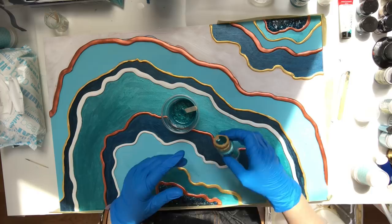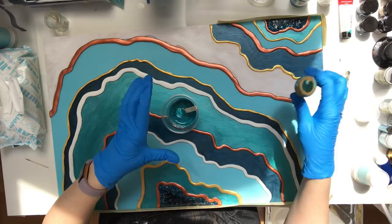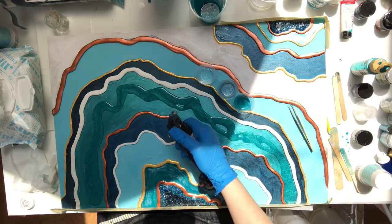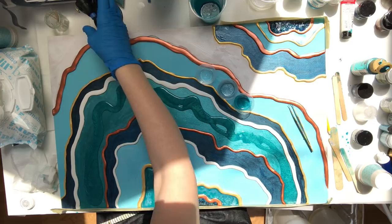Some pigments require a little less, some you can get away with more — a lot of it is trial and error and experimentation on my part. Just have fun and play, and start pouring. You'll see me here using a small torch that helps pop the bubbles and loosen up the resin so I can move it around more.